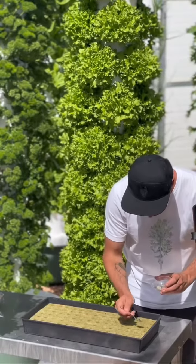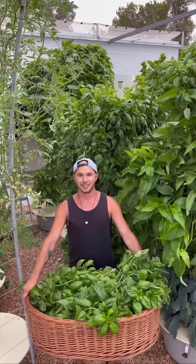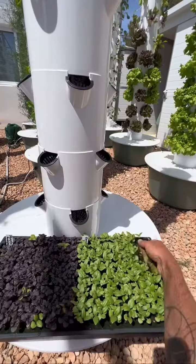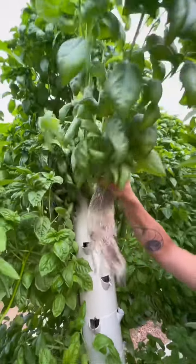How many seeds per hole do you usually put? Putting the right amount of seeds per hole is a critical factor when vertical farming. For example, when growing basil, we recommend putting six seeds per hole. This ensures that when you transplant the seedlings, they will grow into perfectly sized basil bushes without overcrowding the growing ports.